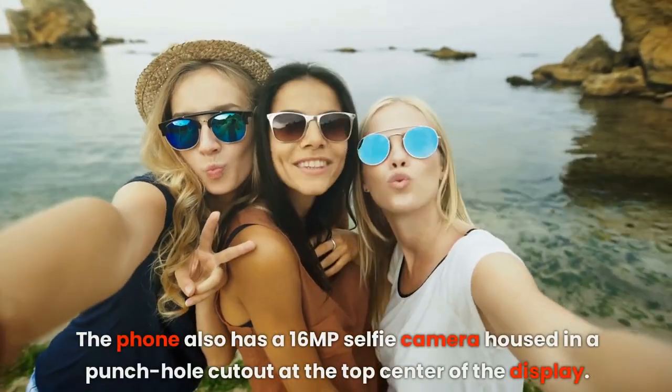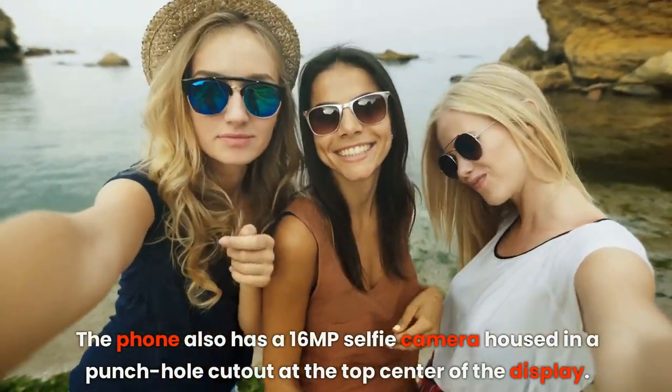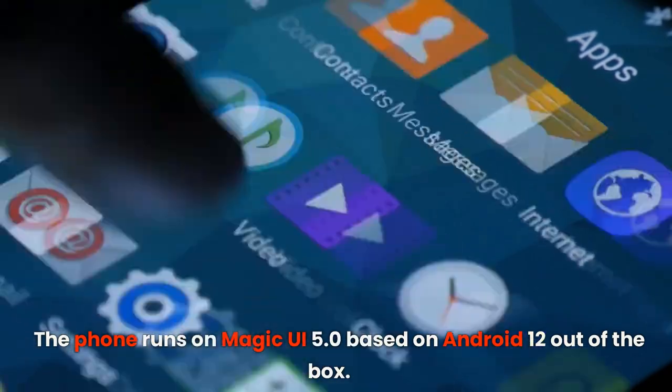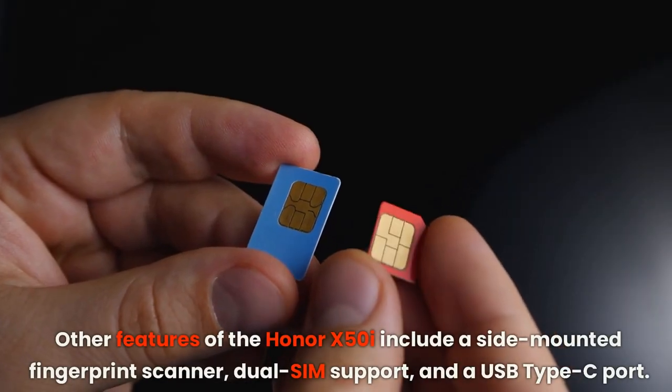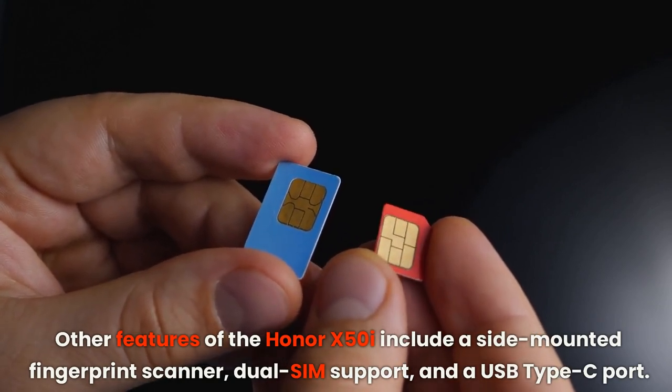The phone also has a 16MP selfie camera housed in a punch-hole cutout at the top center of the display. The phone runs on Magic UI 5.0 based on Android 12 out of the box. Other features of the Honor X50i include a side-mounted fingerprint scanner, dual SIM support, and a USB Type-C port.